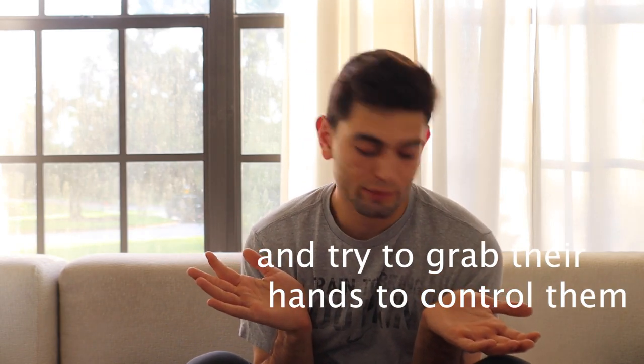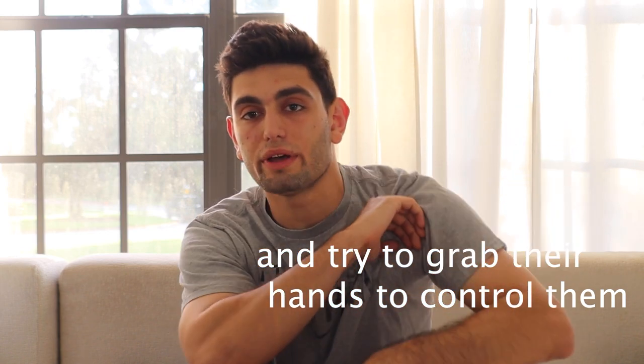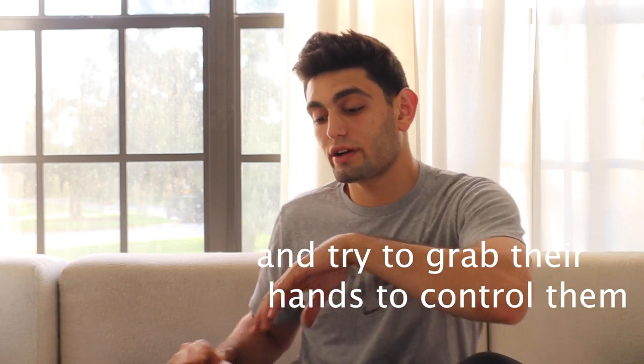First thing I learned: as soon as the whistle blows, when you're on bottom and trying to get up and out, you want to bring your arms in and to your hips — pinch off this whole area. Because if somebody gets underneath your armpit, that can turn into a half nelson, a two-on-one, a far knee/far ankle, a spiral ride — so many other things.